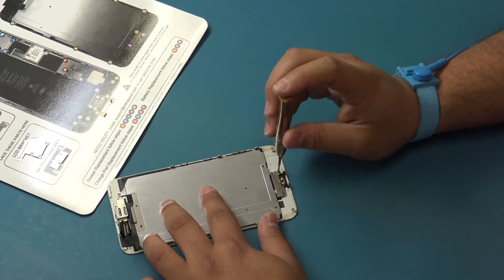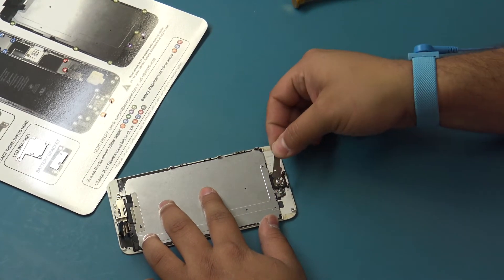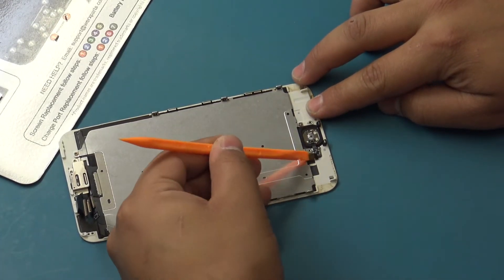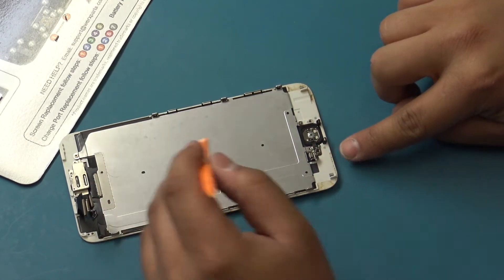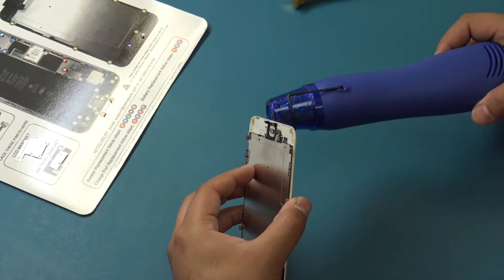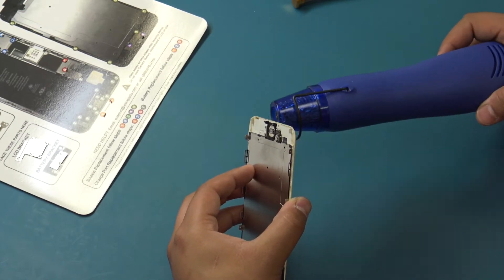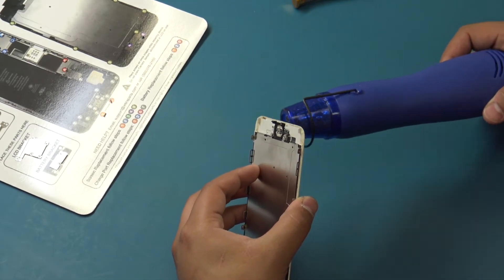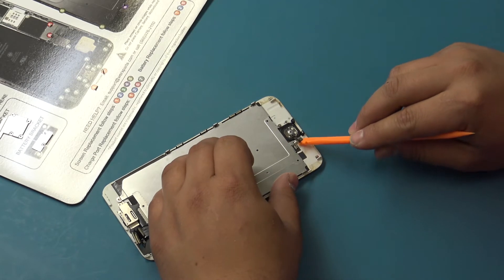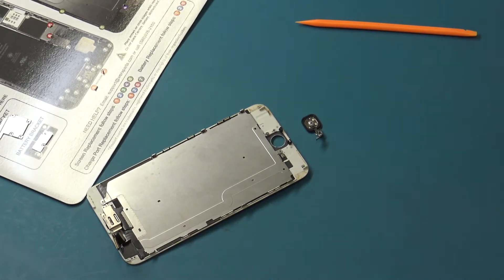Remove the two 1.9mm Phillips screws securing the home button bracket. Remove the home button bracket from the front panel. Use the flat end of the plastic spudger to disconnect the home button cable connector by inserting above the connection and turning away from the home button. Apply low level heat to the bottom end, glass side of the display — this will aid in releasing the adhesive holding the home button in place and reduce damage caused by using excessive force. Damaging the home button cable will permanently disable the touch ID function. Use the flat end of the plastic spudger to carefully release the flex cable portion of the home button, then press the home button from the glass side to release the button from the screen.